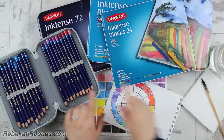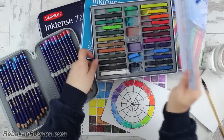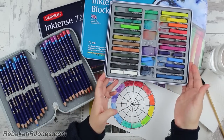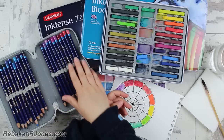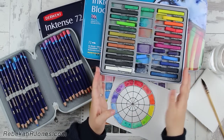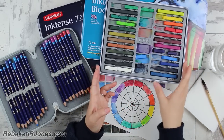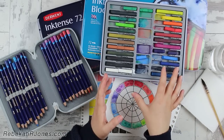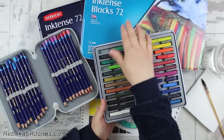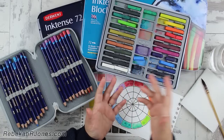Now that you understand that, what's the difference between Inktense pencils and Inktense blocks? Here's my small set of 24 colors — they also come in a 12 color set. In my opinion, with just about anything you buy in color — colored pencils, watercolor pencils, watercolor, Inktense — I recommend that you get one color as a sample, try the product, and see if you actually like how it works. If you love it, then get yourself 24 colors. If you absolutely get use out of those 24 colors, then go on and purchase the largest set that you can get your hands on when you know that investment is going to be worth your money.